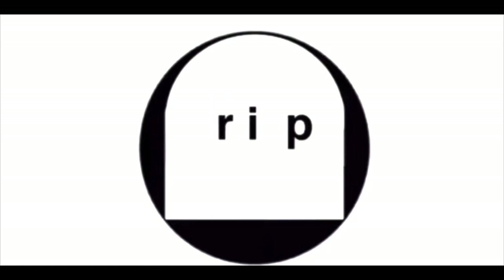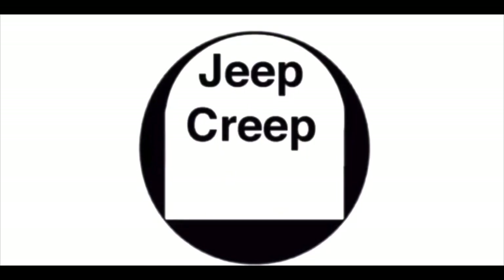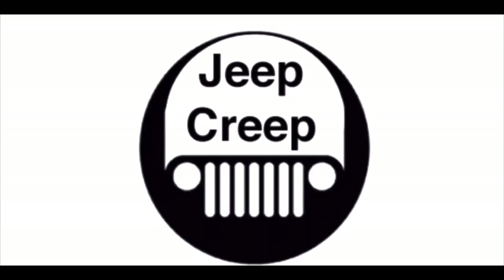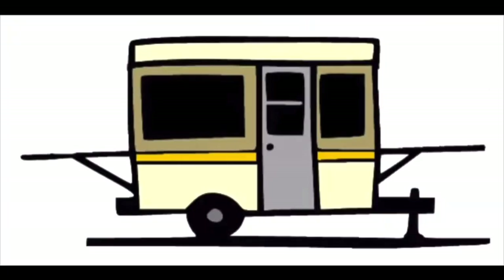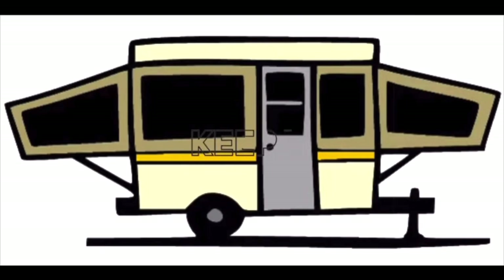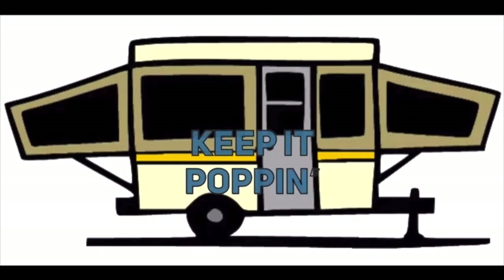I was once a camper myself, but it wasn't anything like this. Jeep Creep! What's going on? This episode of Jeep Creep, keepin' it poppin'!